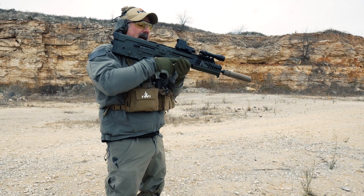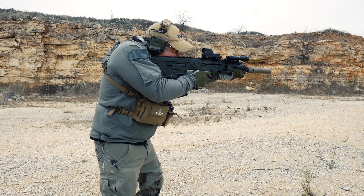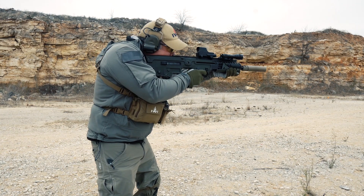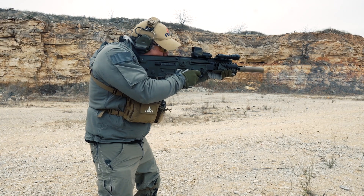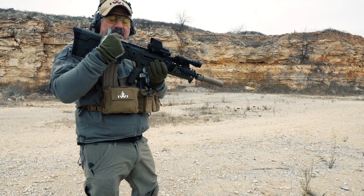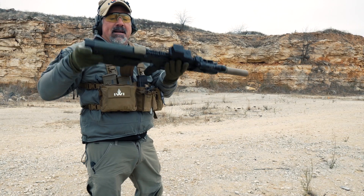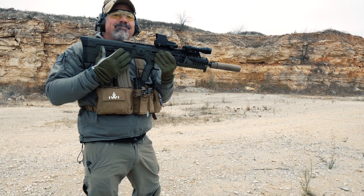So I'm just going to fire some rapid fire shots and we'll see how well this seals everything up. No problem — it's actually sealing the gas in real well. What it's doing is redirecting it down and away from my face. I can feel it come out just a little bit, but you can shoot this — not an issue at all.